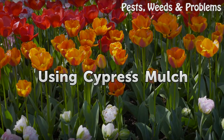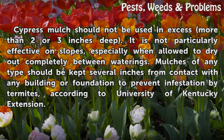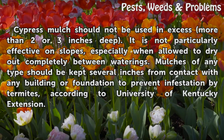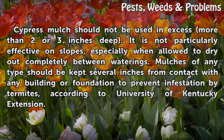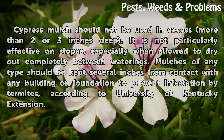Using cypress mulch. Cypress mulch should not be used in excess — no more than two or three inches deep. It is not particularly effective on slopes, especially when allowed to dry out completely between waterings. Mulches of any type should be kept several inches from contact with any building or foundation to prevent termite infestation, according to University of Kentucky Extension.